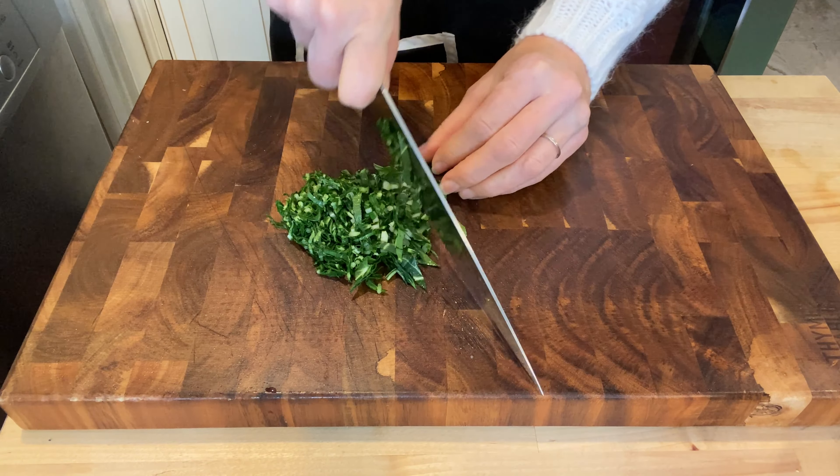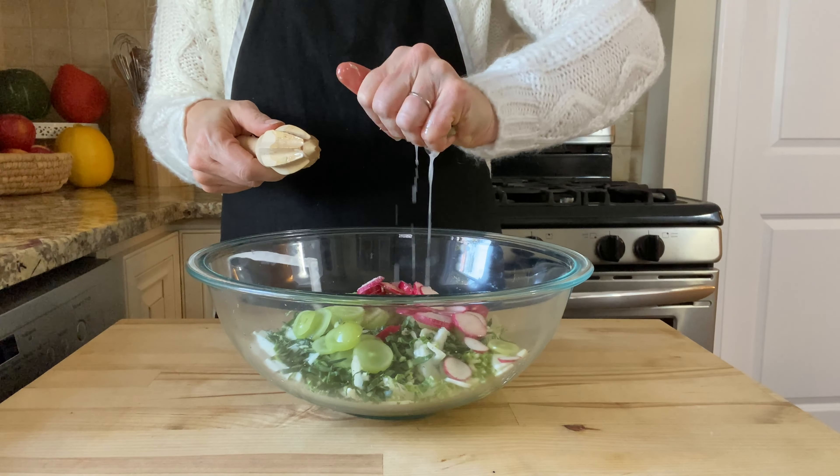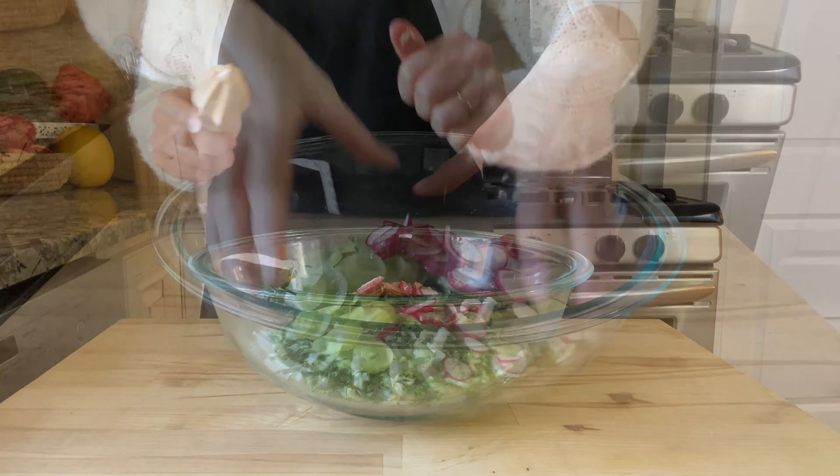I'm softening up this lime by rolling it around to get the juices flowing. Now just bring all the salad ingredients together in a large bowl. Add the radishes and a teaspoon of sea salt. I'm juicing my one lime and mixing this together with my hands, rubbing the salt and the lime juice into the vegetables and the fruit.